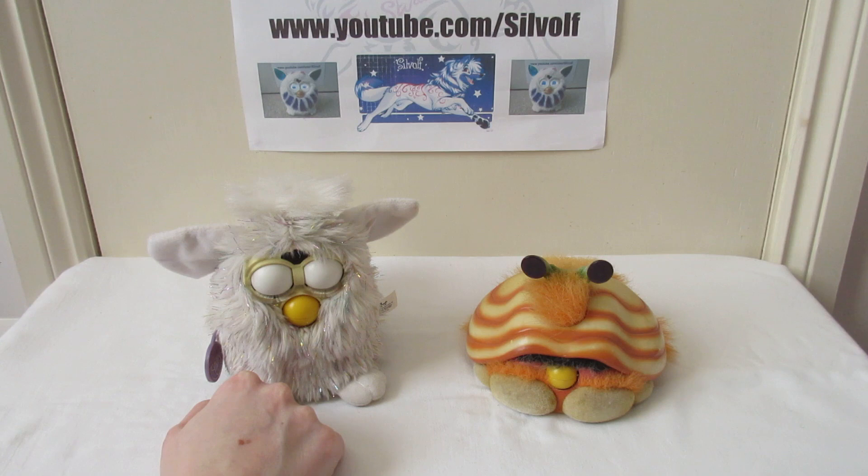Their faces look very similar — it's just that the Shelby has a shell. He's not as big as the Furby either; he's shorter, and he's kind of round if you look at him from above.